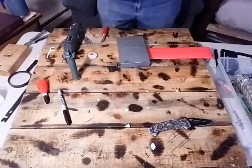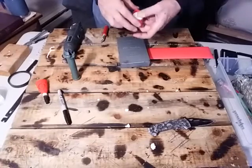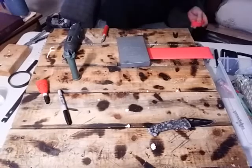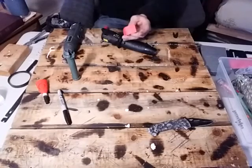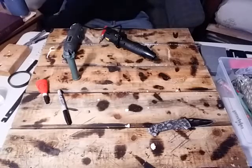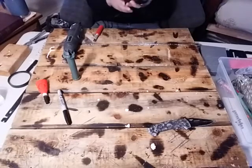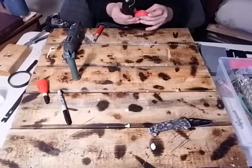All right, it doesn't have to be perfect. Then we're gonna slip that down in there and take our heat gun — fire up the old heat gun. When you're doing this, try to keep it as centered as possible.